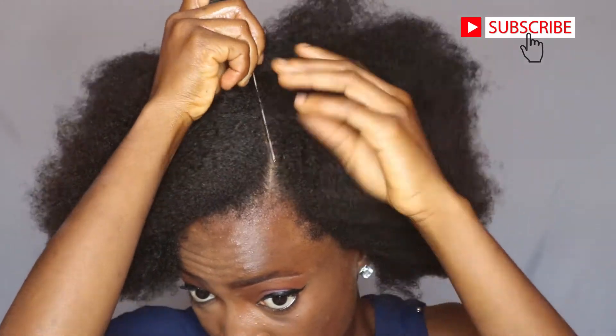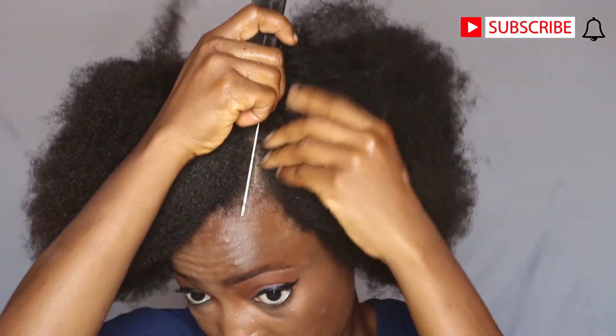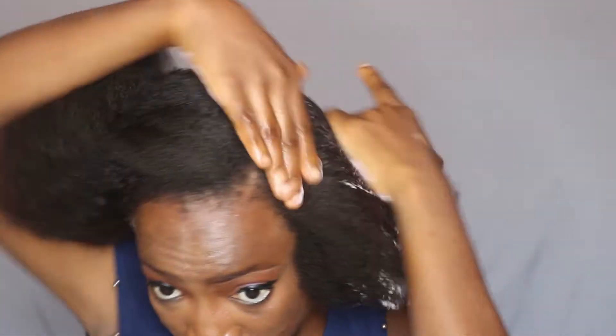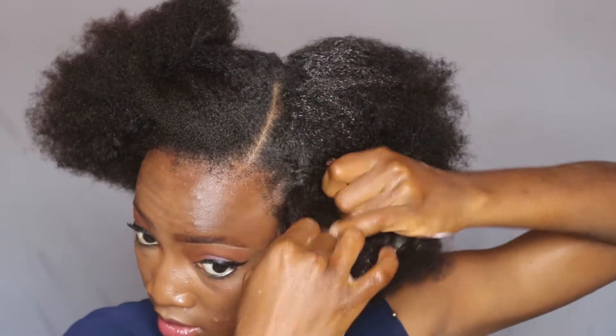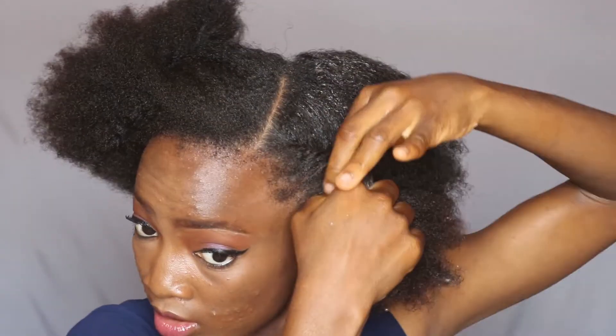The first hairstyle is going to be a flat twist. I'm just trying to make a clean part all the way to the back, starting from the side of my head. Then I'm putting that part away and moisturizing my hair with my leave-in conditioner to make it manageable and easy to work with. Then I'm just going to be flat twisting my hair all the way to the back, and because my hair is thick, I'm just taking my time.